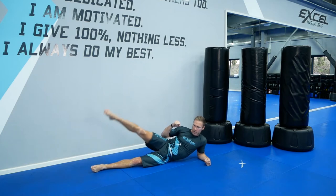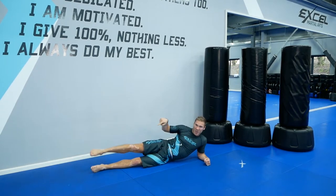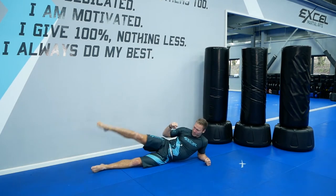Bring your leg up and down. Good. Body sideways, hand up. Lock that leg straight. Good. I know you're going to feel the burn — I am too. Keep pushing. Last five, four, three, two, one. Good.